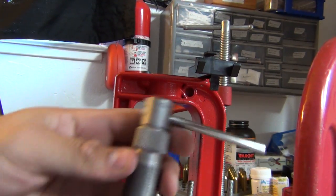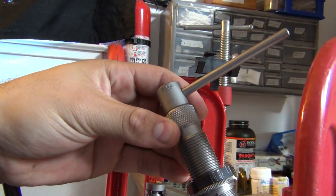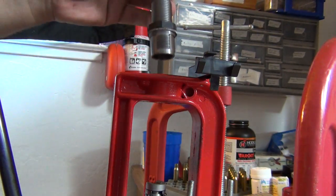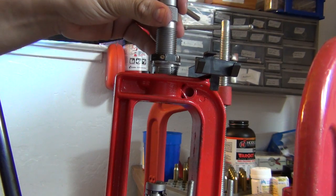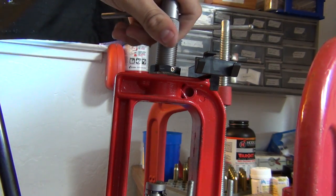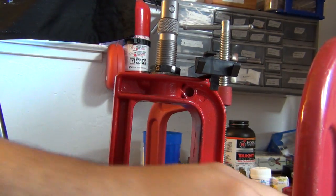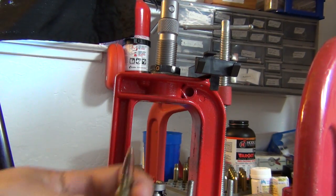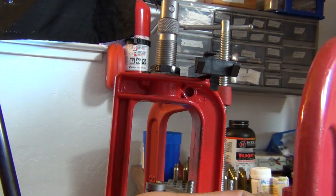Hi there, YouTubers. Today I'm going to show you my RCBS bullet remover using the collet die. This is set for the .308. I had a little problem when I first got this — it was mauling the ends of the bullets. It wasn't pulling them the first time, but I finally figured it out. I'm going to show you what I learned, and it works for me.